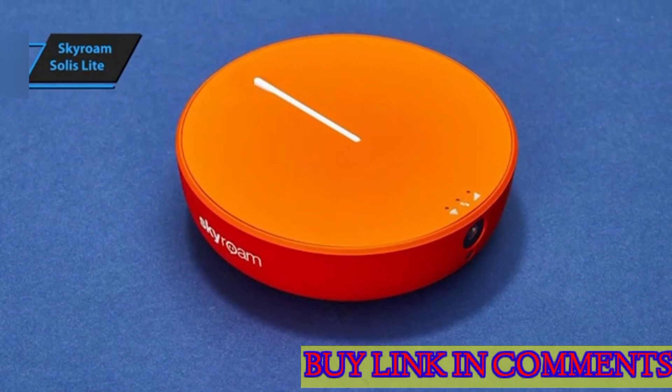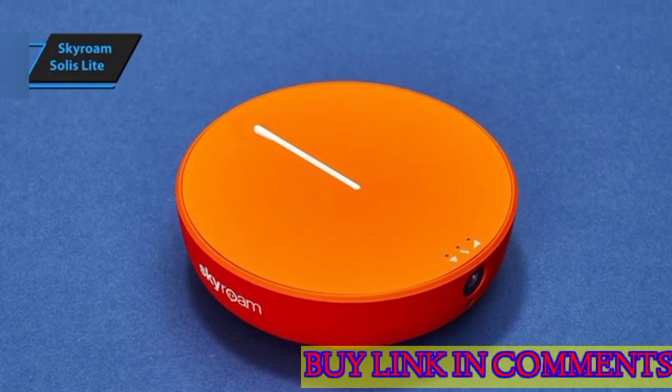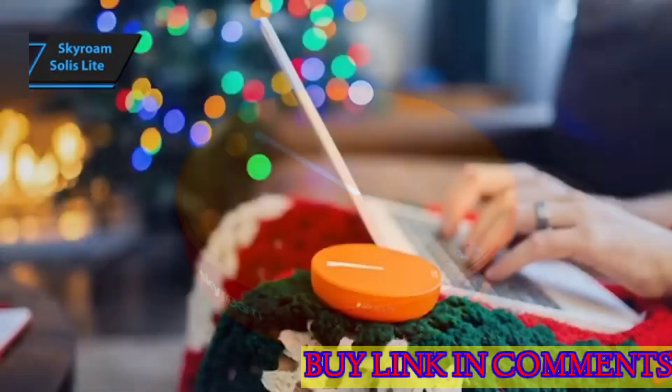What sets the Solus Lite apart is its impressive battery life. The device's rental fee includes unlimited global data, allowing you to stay connected without worrying about additional costs.